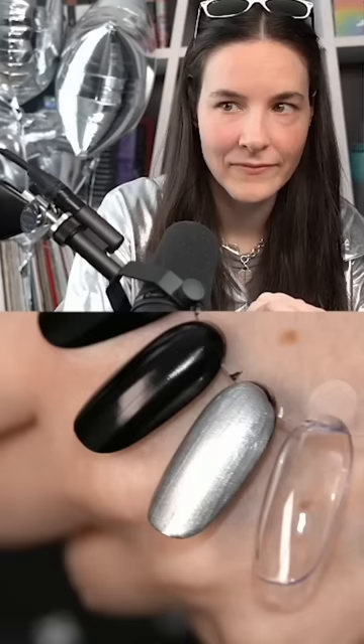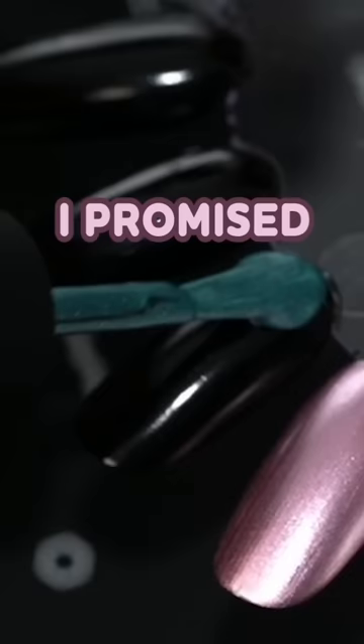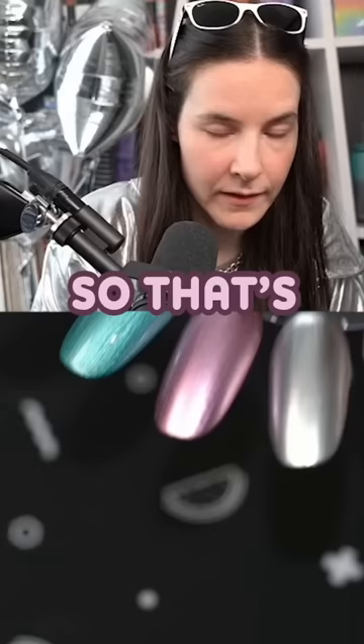So that was one coat, just to show you how opaque it is. I promised you that this is a one coat chrome, that's why I'm showing it over black. They're one coat — she said what she said, she didn't lie.